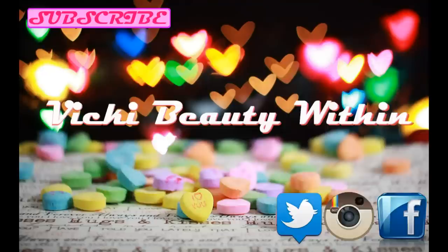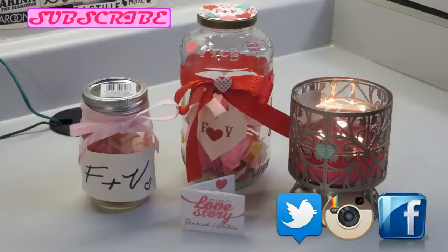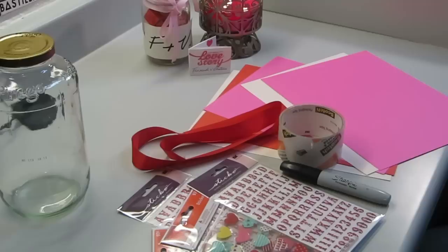Hi guys, Vicki here. So in this tutorial, I'm going to be showing you how to do the DIY Jar of Love. This is part of my Valentine's Day videos, and in the beginning I'm going to be showing you what you'll need, so let's go ahead and get started.